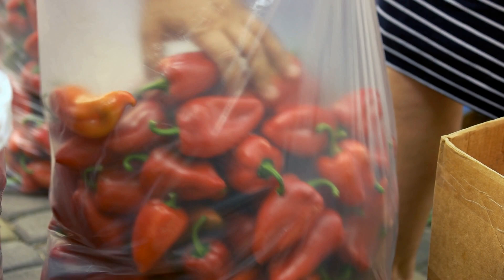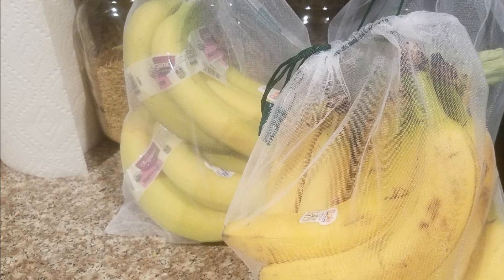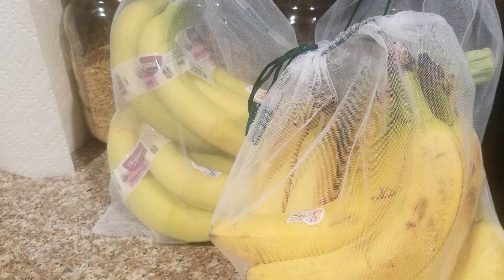Hack 21: These mesh bags are so handy that you won't ever need to tell the cashier to bag your groceries in a plastic bag again. Instead, bring one of these mesh bags with you — they'll prevent the moisture of your fruits from causing them to rot, and they'll also decrease the plastic waste output of your household.